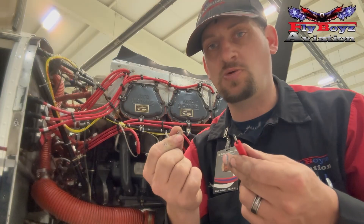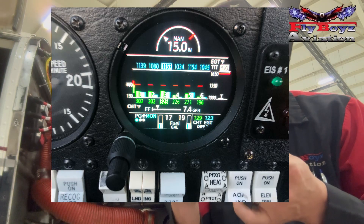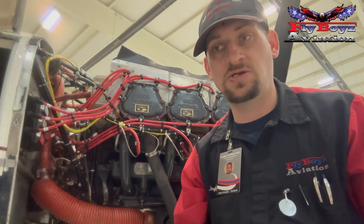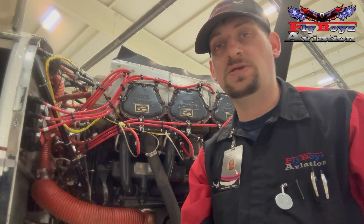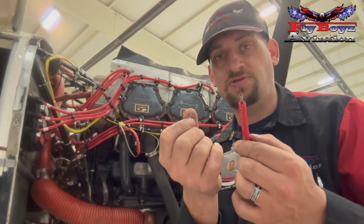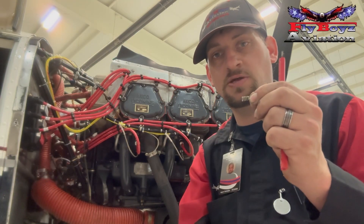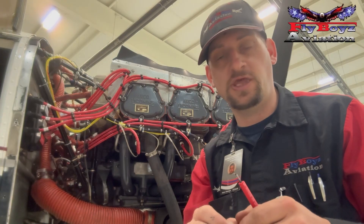You might also notice erratic or abnormal temperatures on the cylinders or exhaust gas temp for the very same reason when running off of just one system or another. As far as the troubleshooting aspect: if you do a mag check — or in this case an electronic ignition system check — and you see a cylinder drop offline, you can quickly go to that cylinder, look at your spring, look at your wire, and make sure everything is correct. You also want to look at the spring engagement into the plug and make sure you have just a little bit of resistance or tension on that spring as it goes into the spark plug to make adequate contact.